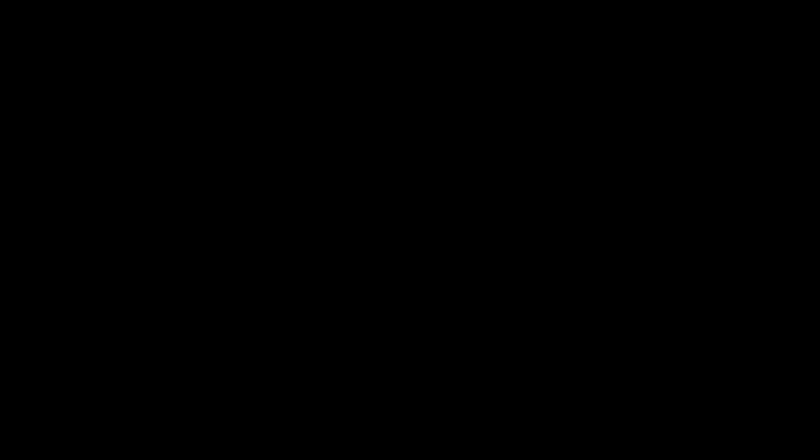So guys, this was all about the kurta set video! I really, really hope you liked it. I have curated a lot of different elements in this. The next video is going to be on velvet kurta sets, which is a highly requested video. If you've watched till here, don't forget to give it a big fat thumbs up and subscribe to my channel if you haven't already. Thanks for watching, guys — bye bye!